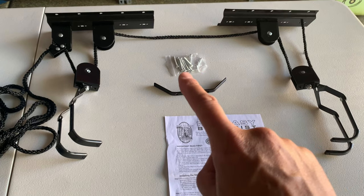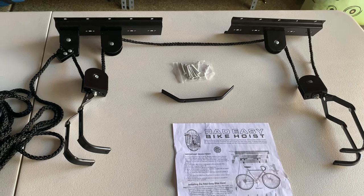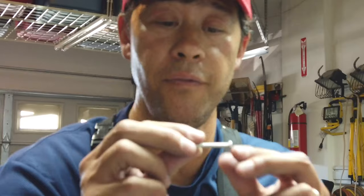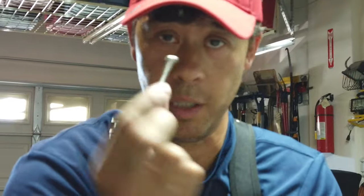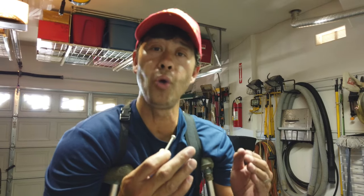It also comes with a set of screws as well as a rope tie-off. Some of the things you're going to need for installation: the package gives you these little two-inch bolts, and those are designed to go in either side of each bracket to hold it in place.